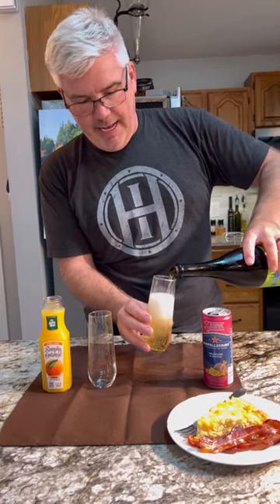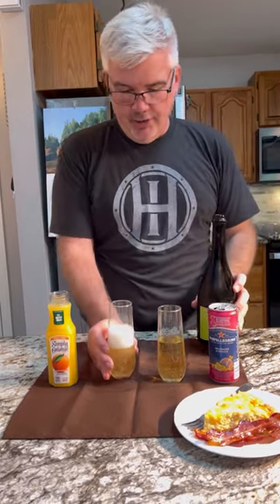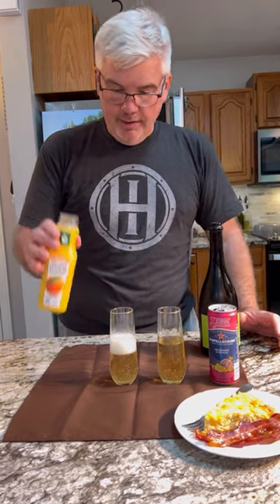We're going to put that in the glass, about half a glass or so. Now you can use a traditional mimosa with some orange juice — just a little splash. You don't want to overdo it.